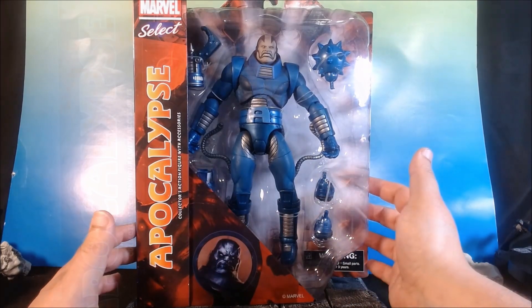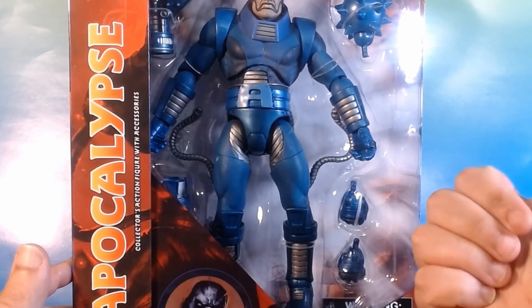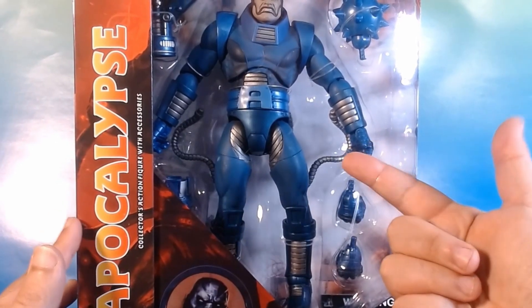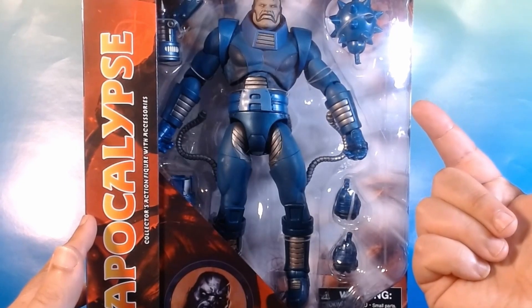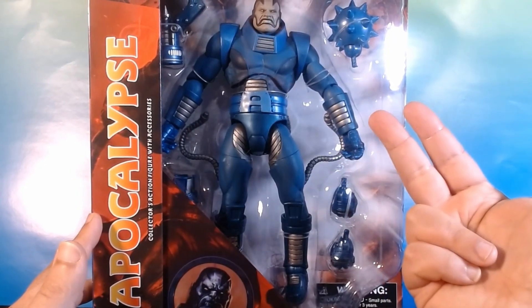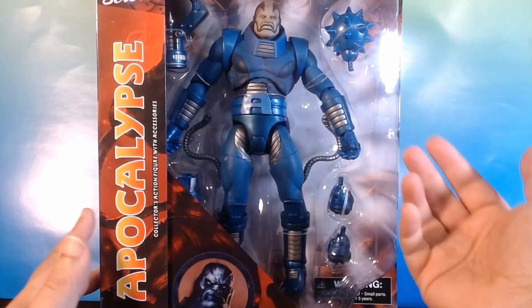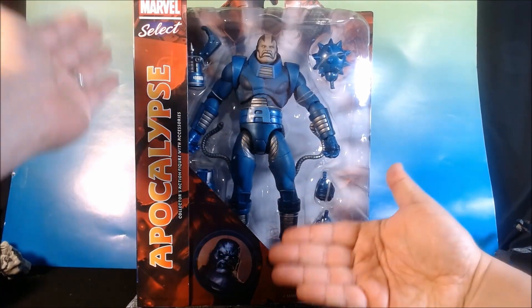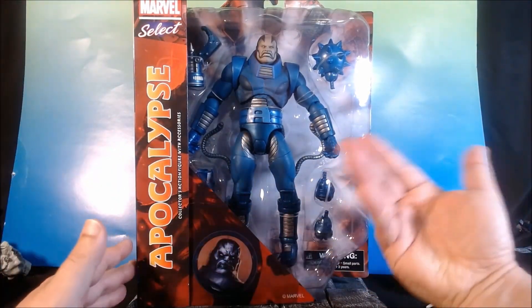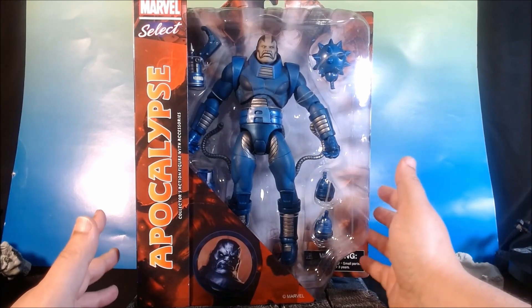But when it comes to oversized figures, these are excellent. For example, I have the Hulk, I have Carnage, I've got the World Smasher Hulk, I've got the Rhino. Basically, I've got big guys. Because these are normally 7-inch scaled figures, so they look fine with NECAs and all, but with my photography, I usually prefer my good old 6-inch scale.